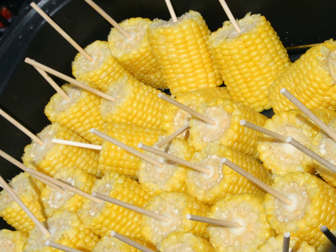Another way of presenting elotes is by serving the cut kernels in a bowl. In the southern and central areas of Mexico, people call this esquites instead of elote. Any of the toppings above are added to the corn and it is then eaten with a spoon.